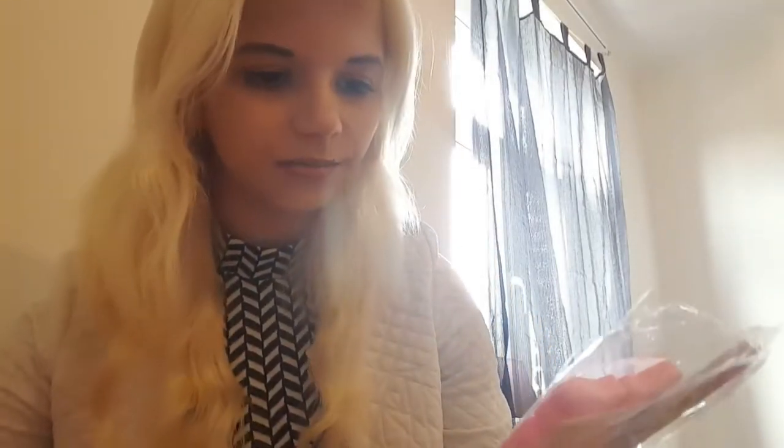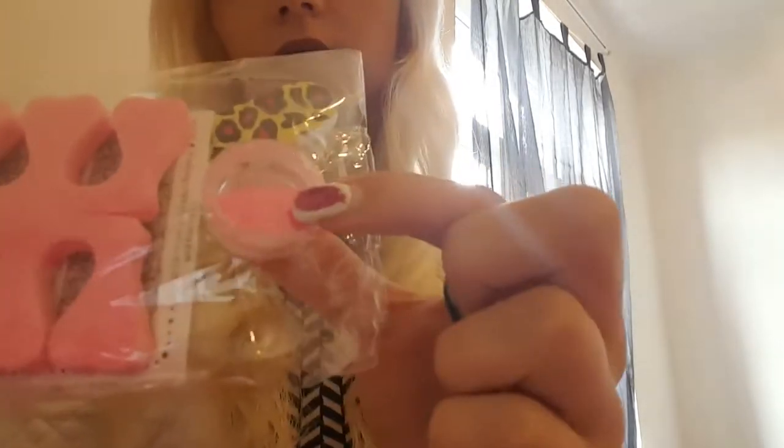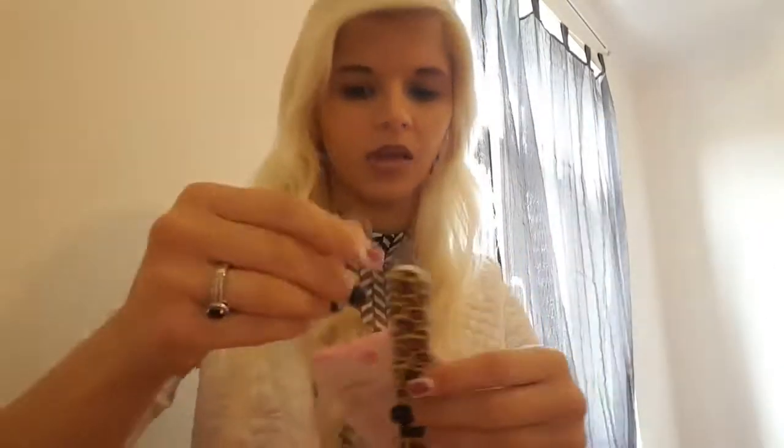Gel nails is for gel polish. I'm gonna use this for my daughter. And also, this is for gel polish. I'm gonna use this for gel polish.